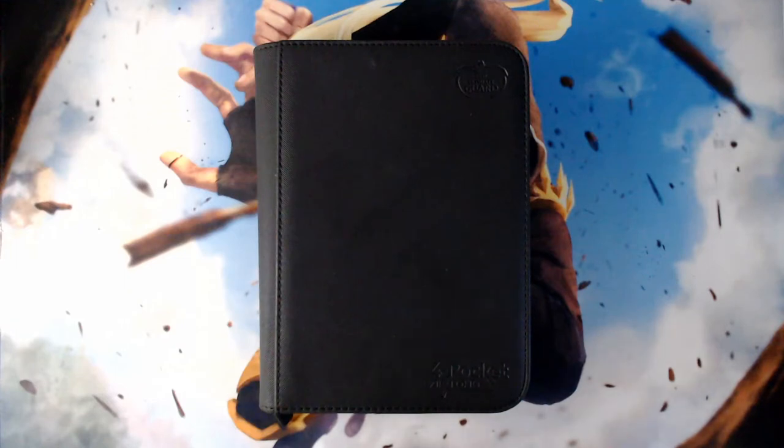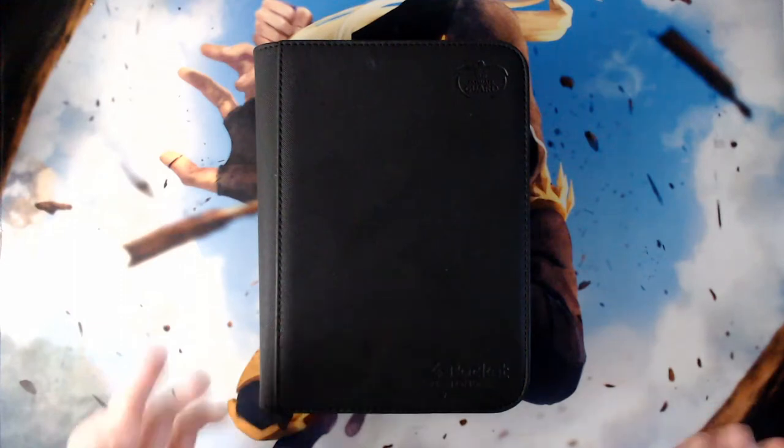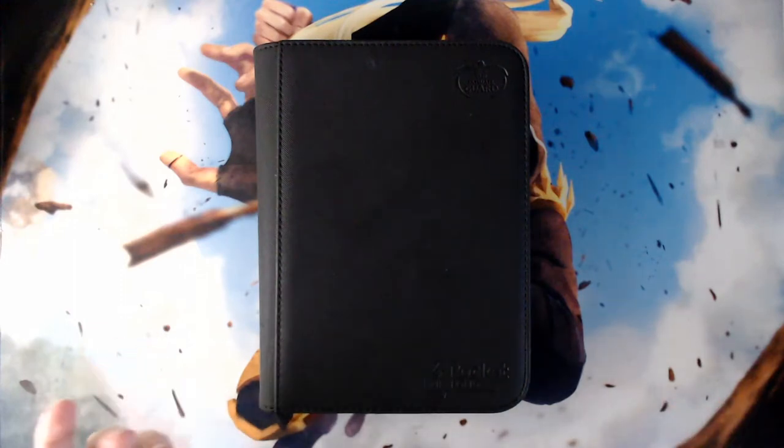The idea behind a staples binder system is that it allows you to share a number of expensive, rare, or just hard-to-get cards between multiple different decks. If you're maintaining a lot of different decks that are sharing from the same pool of staple cards, it can be a great way to save money and prevent you from ripping your hair out when you're trying to find a card you really want but can't find extra copies of.